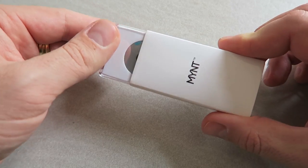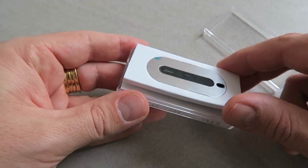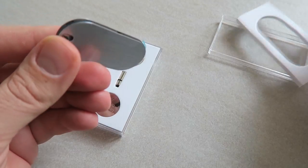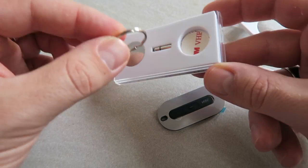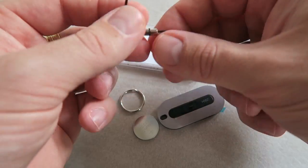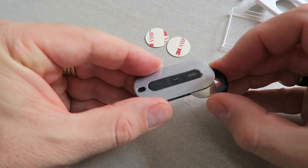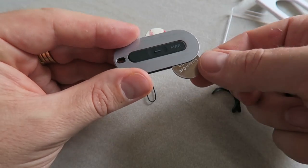Opening the pack, what you find is a spare battery — there's already a battery inside. It's one of those coin-type batteries. You can purchase more batteries off their website. What they say is that the battery on standby should last one year, but at full use it should last about six months. That's not too bad, and they give you a spare battery, so that's pretty cool.